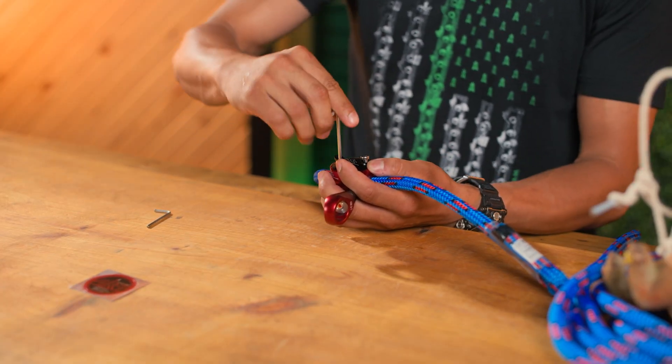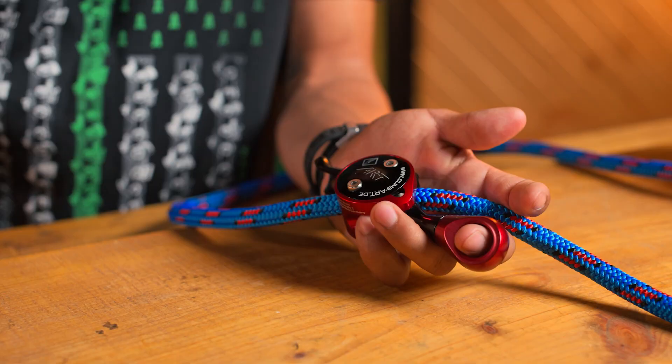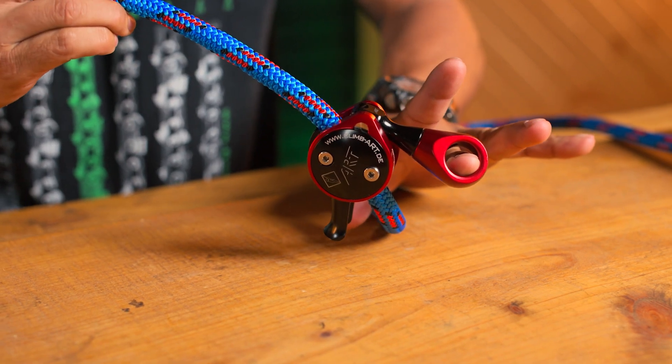And boom. After that, tighten it down — keep going until it's completely tightened down. The plate will be in place, it won't shift, and now you've correctly installed your ART Positioner lanyard premium.